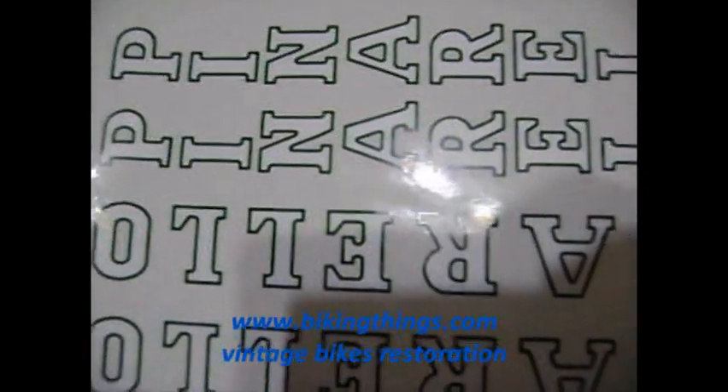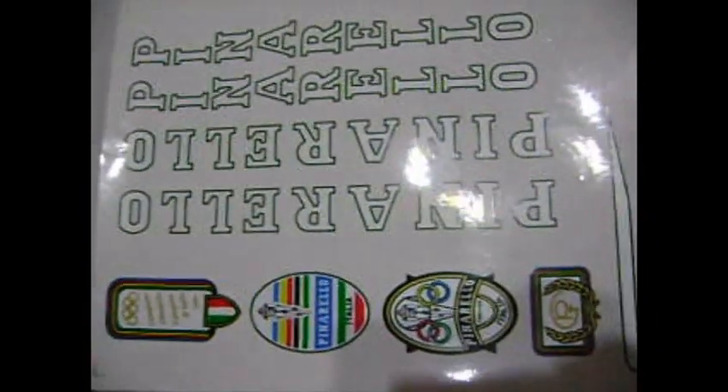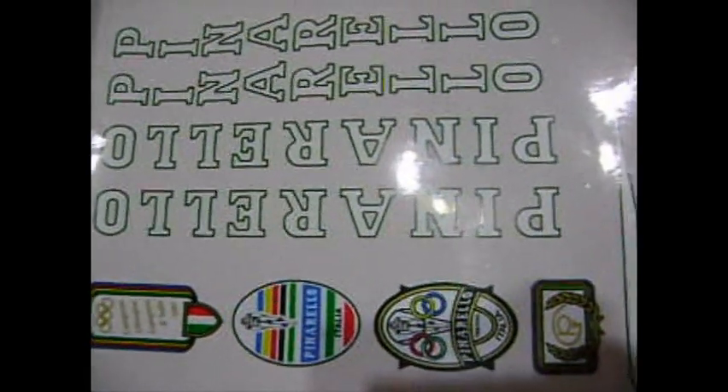A very high quality design. You can get this at VikingThings.com — we also have it in black.